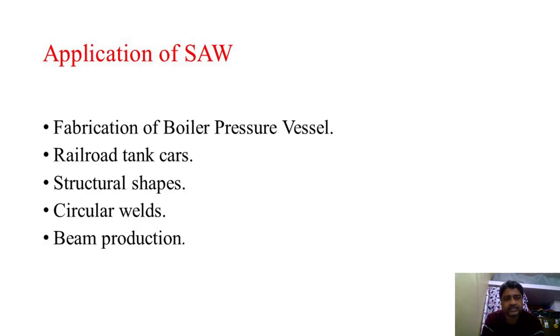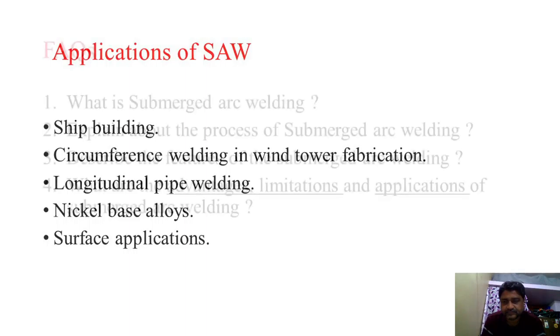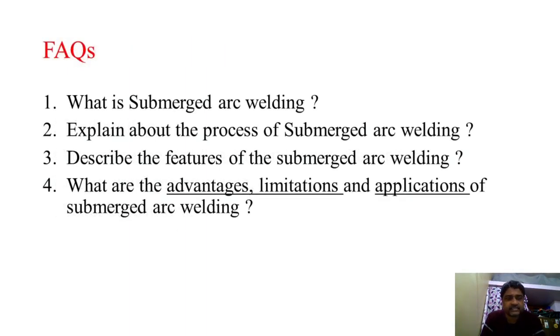Coming to the applications of submerged arc welding: fabrication of boiler pressure vessels, railroad tank cars, structural shapes, circular welds, and beam production. Also used in ship building, circumference welding in wind tower fabrication — SAW is used wherever required in wind towers — longitudinal pipe welding, nickel base alloys, and surface applications.